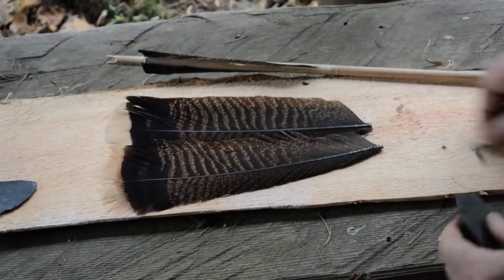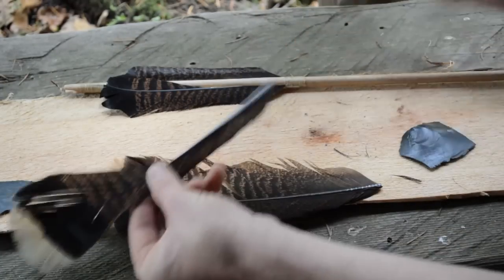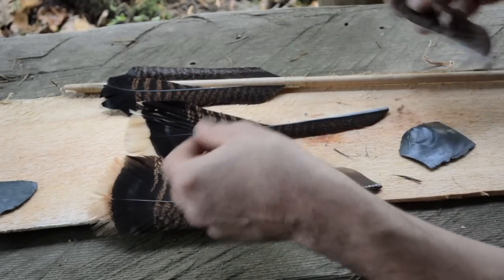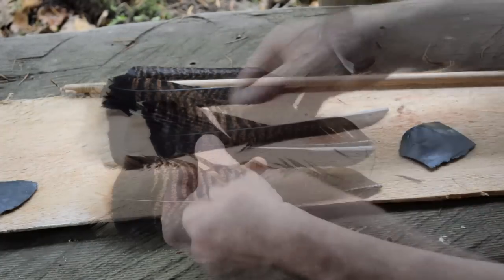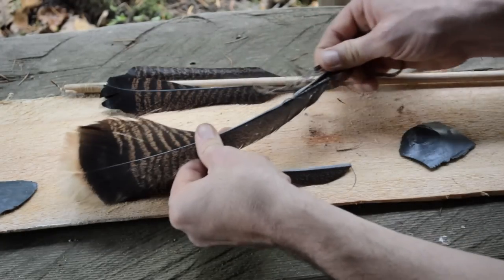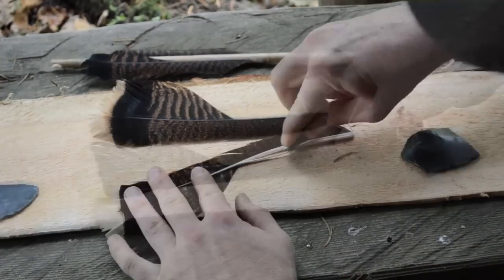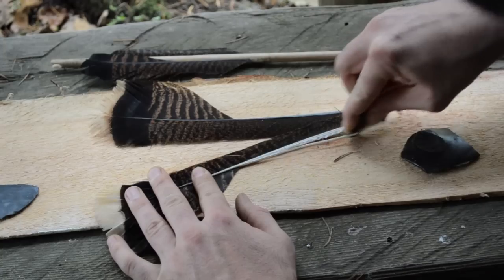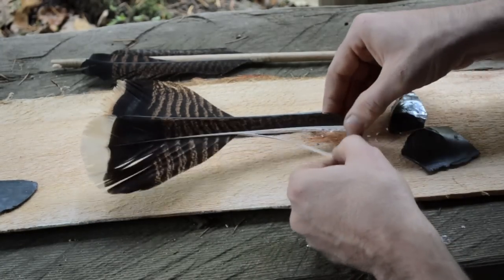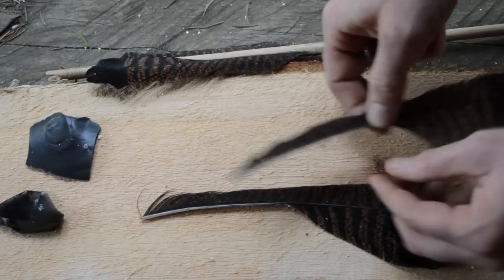Begin by trimming the base of the quill from your fletchings. Then on the top of the feather, starting about the center point, strip the longer feather fibers away from the quill. Once again starting at the center of the fletching, cut and split the quill of the feather in half and scrape off the pithy surface until it is smooth.